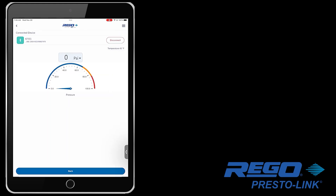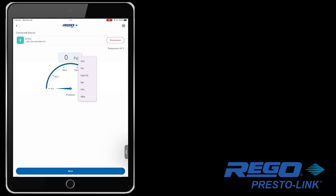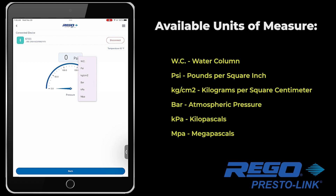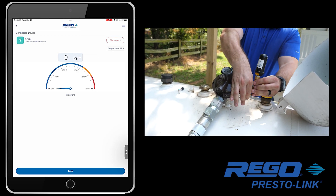One note here on the visual gauge: you can tap on the drop-down arrow next to the pressure reading and choose your unit of measure — water column, pounds per square inch, kilograms per square centimeter, atmospheric pressure, kilopascals, or megapascals.